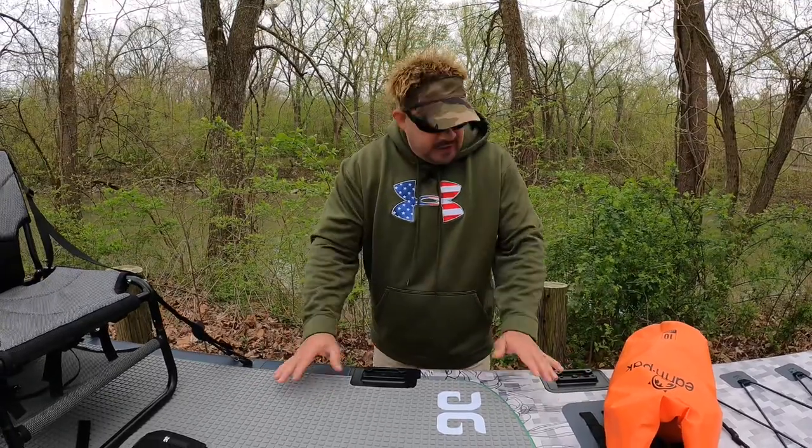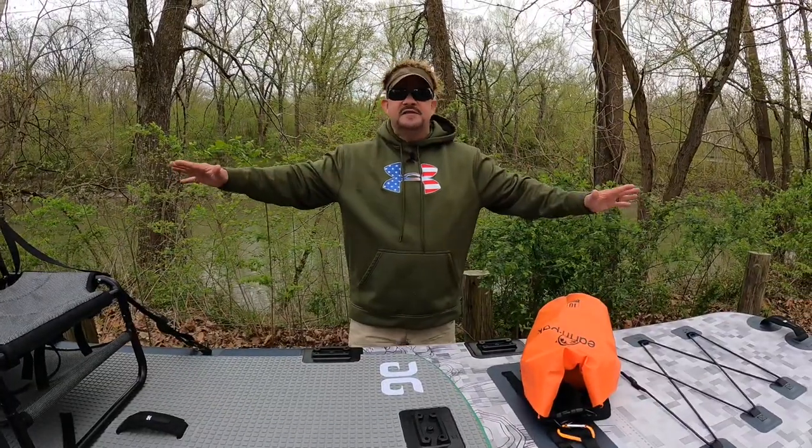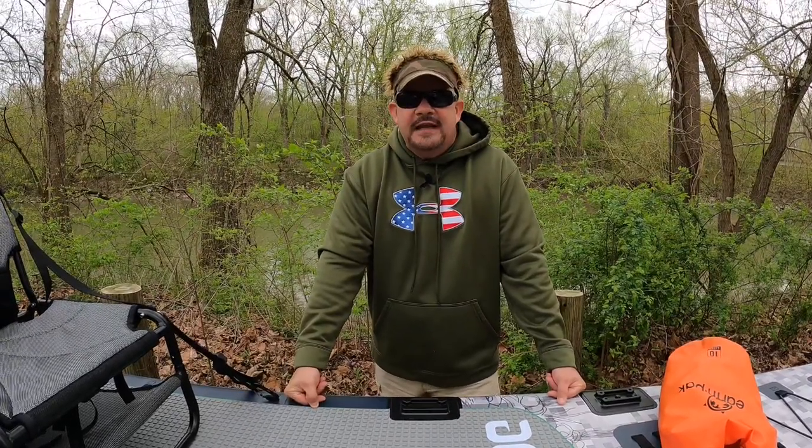They have an option where if you're not a fisherman, you can get the same exact paddleboard with the same technology, reinforcements, and structure — just without all the mollies. It's marketed to people who just want to have fun. I have a longer video that goes over everything in technical detail, and I'll put a link in this one.